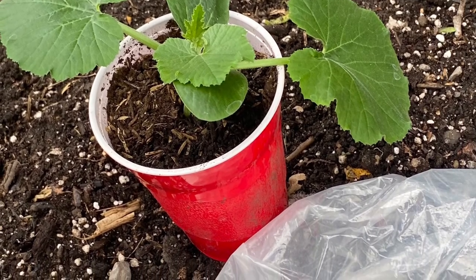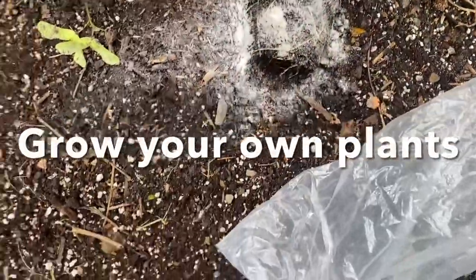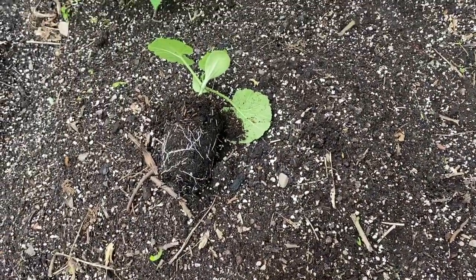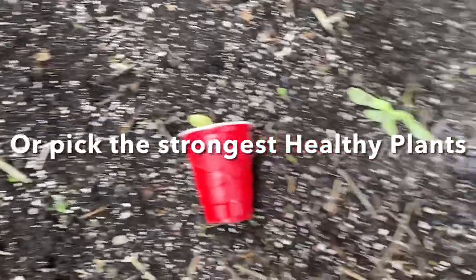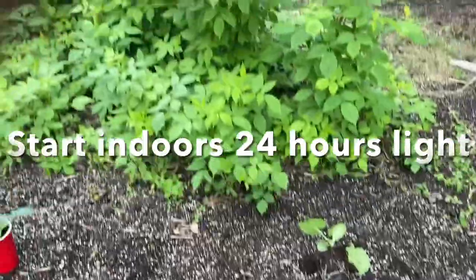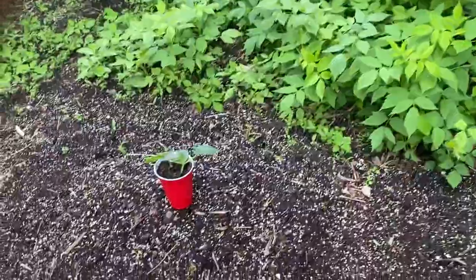First of all, I grow my own seedlings. That way I can choose the ones I want and I grow them the way I want. I inoculate them right from the get-go under 24-hour light with a little bit of fan blowing on them. Then I pick the strongest plant out of 12 of them, and those are the ones that I get ready to plant.